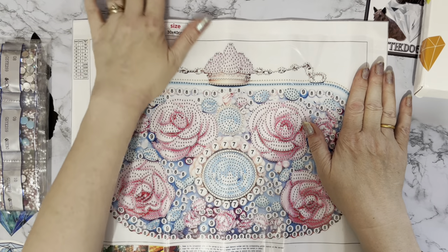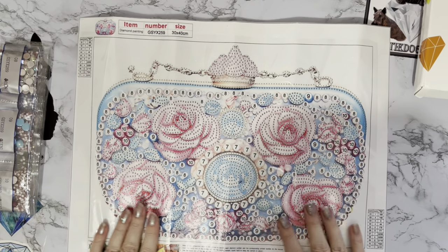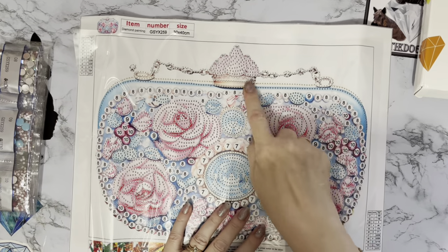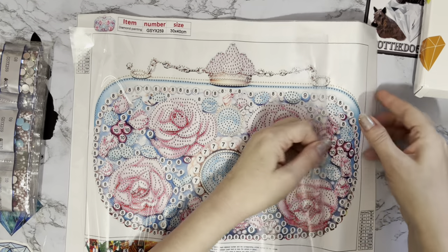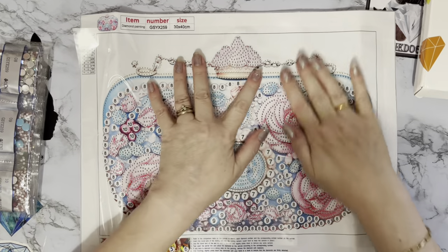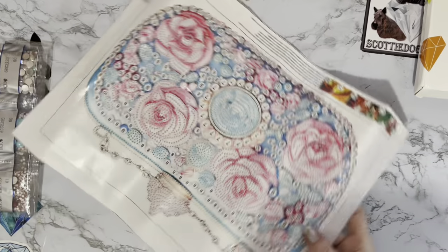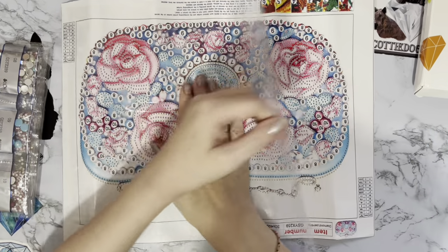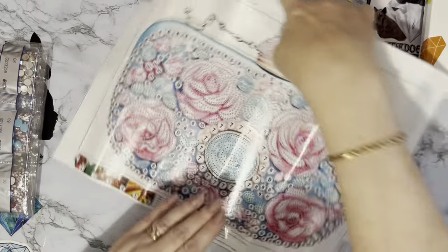It's 30 by 40 and it's one of those gorgeous glittery clutch bag purses — looks like it's got a chain on it as well, so it's like a shoulder bag. Wow, look at this! The magpie in me just went: oh, sparkly gems! That is going to be so pretty and I'm expecting quite a bit of hot pink on this.